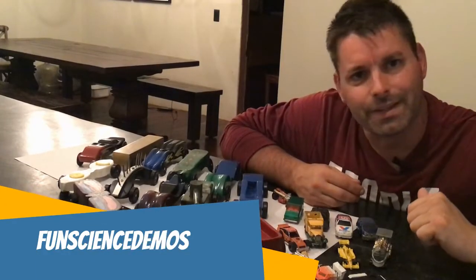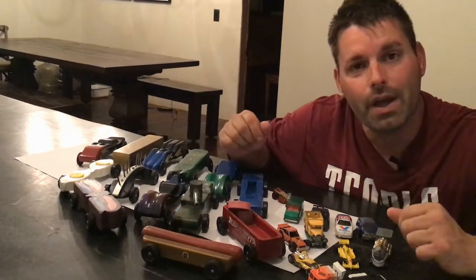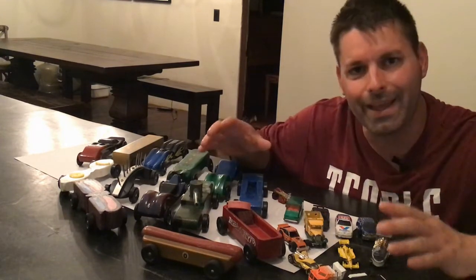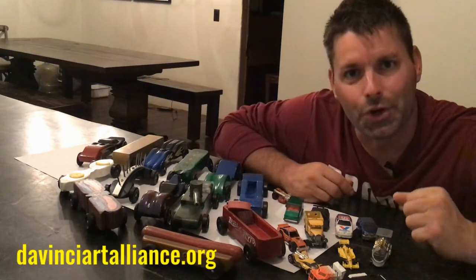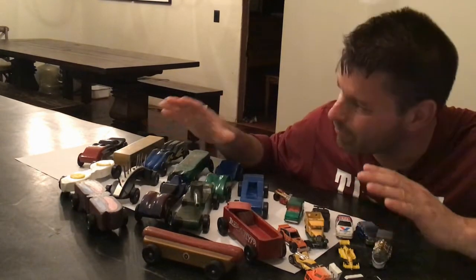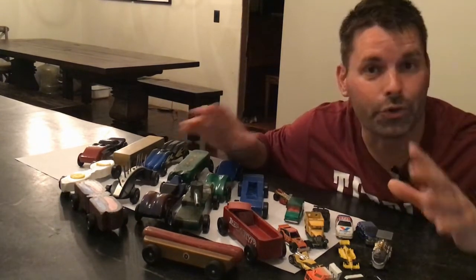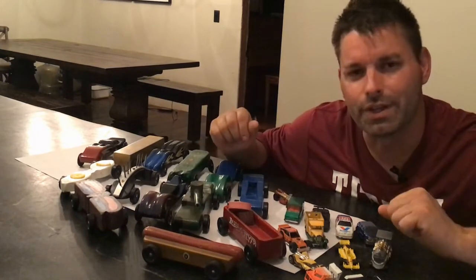Hi, I'm Jared with Fun Science Demos, and today I am surrounded by cars because we're going to be taking a closer look at what's involved in designing and making your own car for the DaVinci Derby that's being run by the DaVinci Art Alliance. I've made a lot of derby cars over the years, and these are just some of the cars that I've made with my kids or for my kids. Whether you're going for a creative artistic design or for speed, it all starts in the same place.